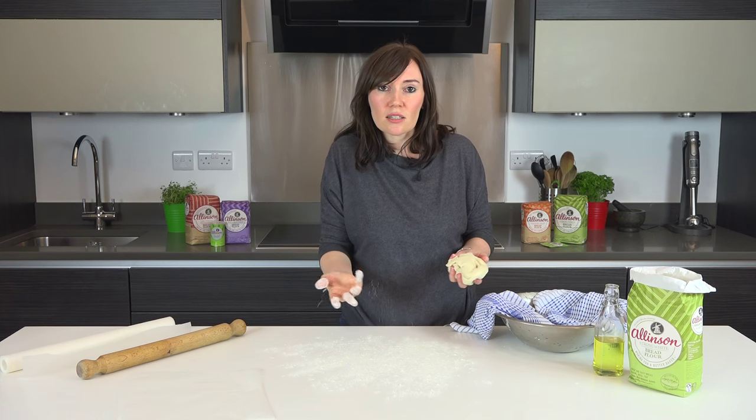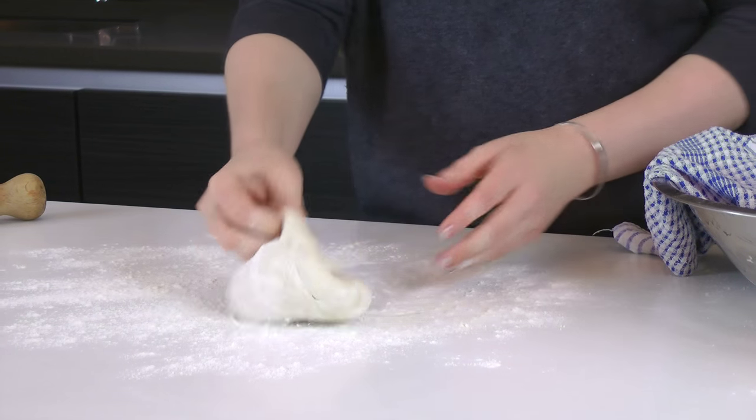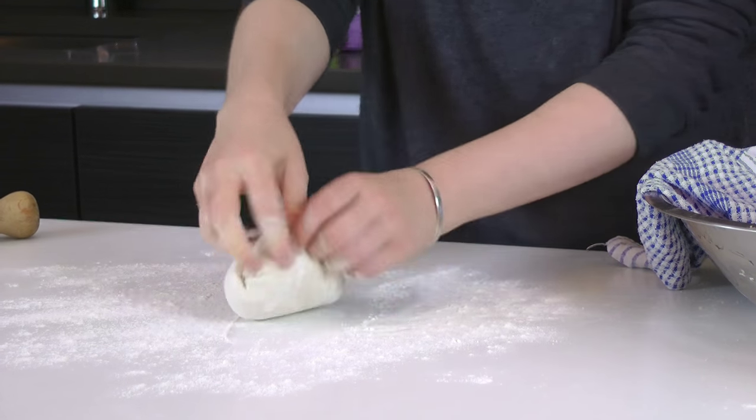If you've got any ground polenta or semolina, that's the traditional way to do it so you can use that too, but flour tastes exactly the same. I'm going to knead that until it's nice and smooth.